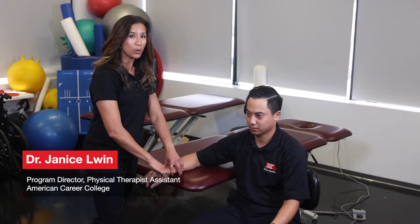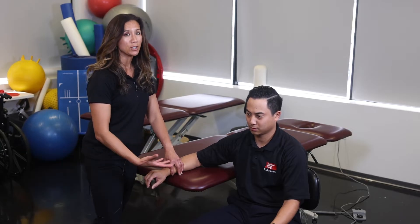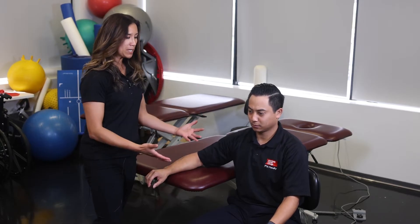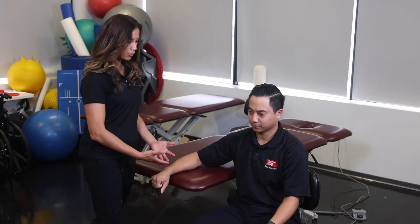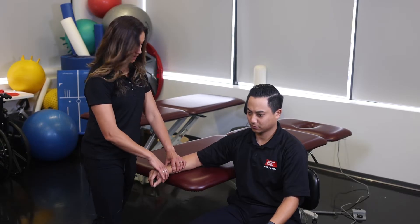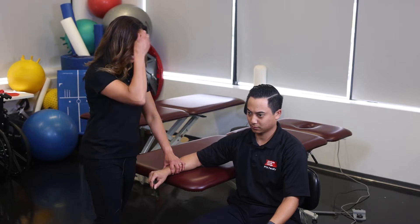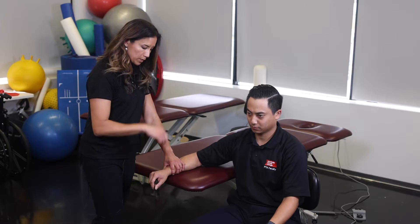We're going to do the wrist joint mobilization techniques now, and I'm going to demonstrate all the techniques you can do at the wrist joint to improve motions. As we set our patient up, we want to go through our checklist: make sure our patient is comfortable in the correct position, forearm nicely rested and relaxed, wrist joint off the table so it's not blocked, and I'm in a good comfortable position with a good direction of force.